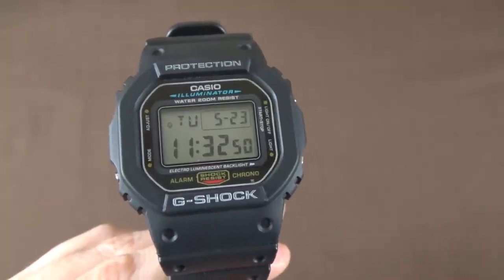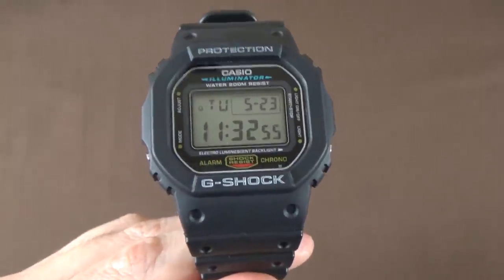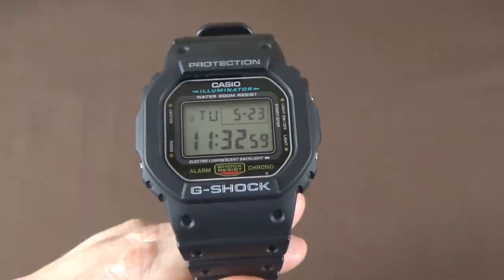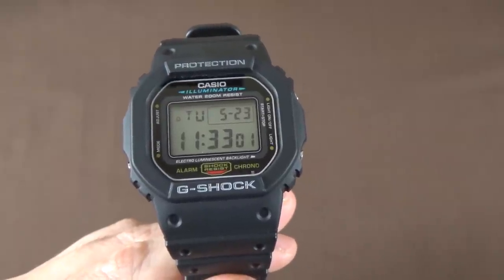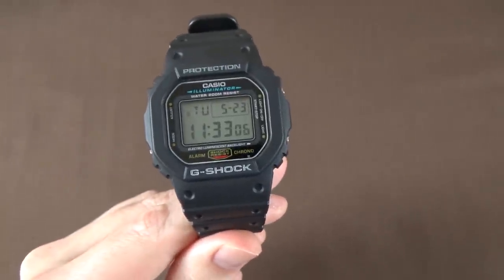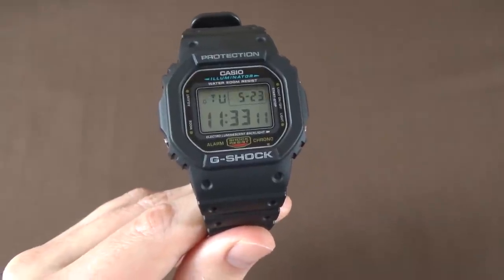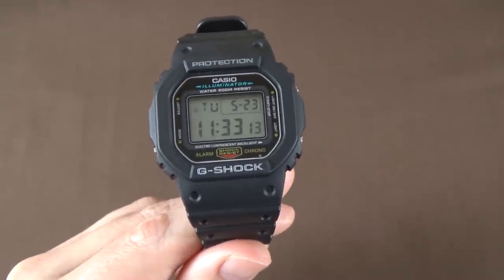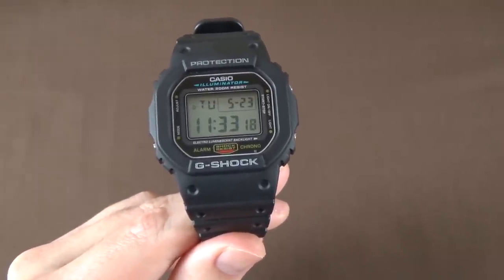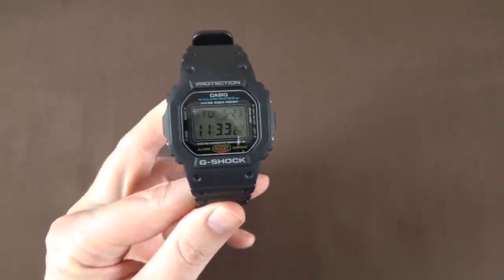The movement is Japanese quartz module 1545, accurate to plus or minus 15 seconds per month. It runs on a CR2016 battery with an approximate battery life of about two years, though that can vary depending on how much you use the backlight and other timekeeping features.